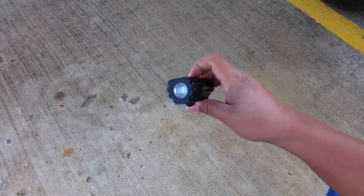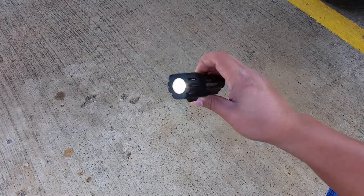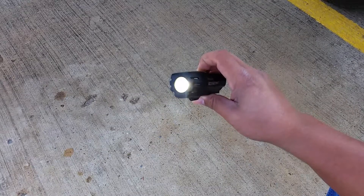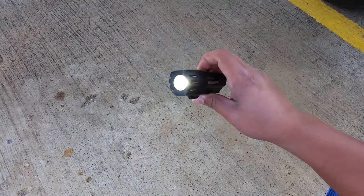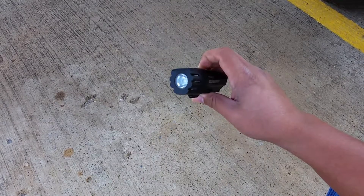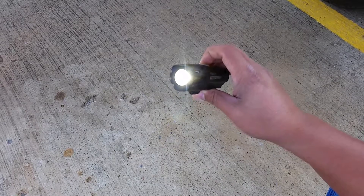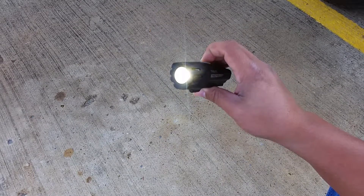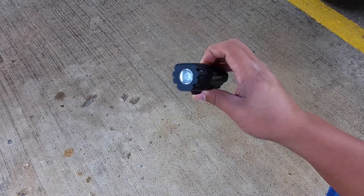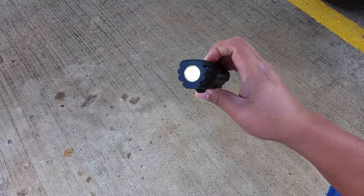I'm going to show you the light here straight on, or at least angled off so it doesn't blind too much. Again, this is high, medium, low, the steady pulse feature, and the day lightning mode. And it's back to high. Now, to get to the walk mode, what you have to do is turn it off first, and then while it's off, simply press and hold the button for about two seconds — and now it's in walk mode.